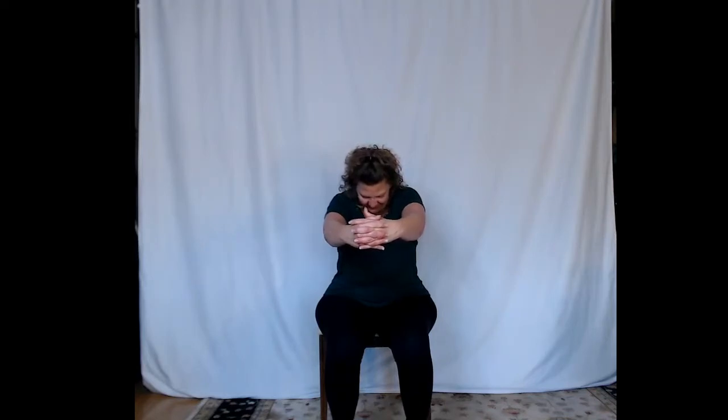Reach those fingertips forward one more time, then go ahead and clasp your hands, reach the knuckles forward, really rounding the upper back, and let your chin drop down towards your chest. Take a nice deep breath in, expand the shoulder blades, and then exhale, relax the shoulders down away from the ears.